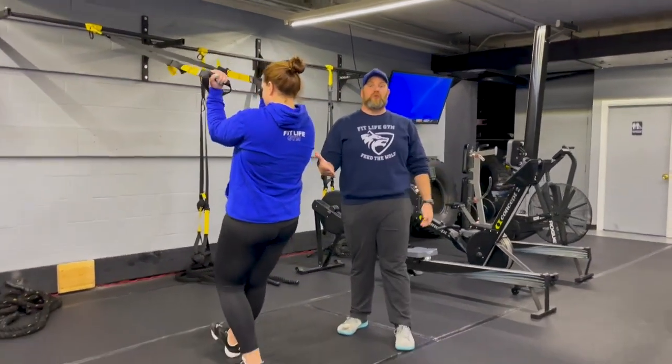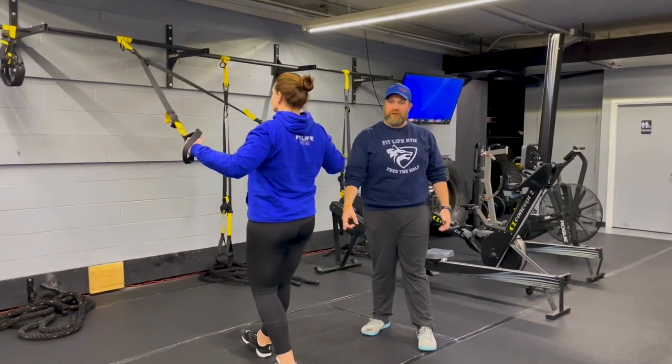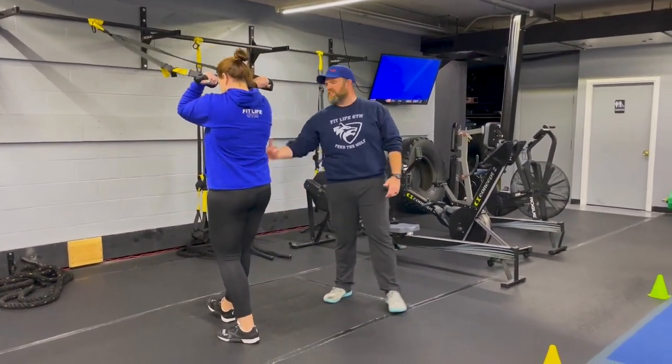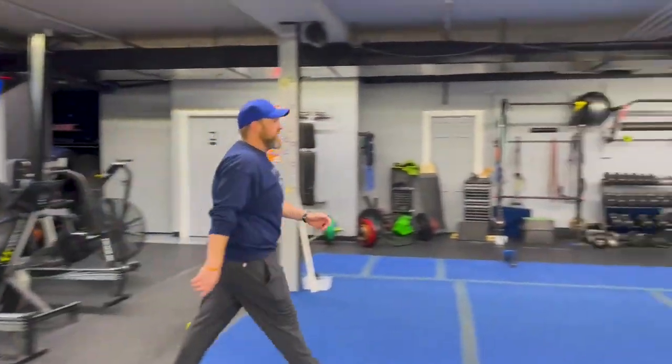If you need to make this a little heavier, step further in. If you need to lighten it up and make sure you get that full range of motion, just put one foot a little bit further back. Nice job there Carey. From there we're coming over to station number two.